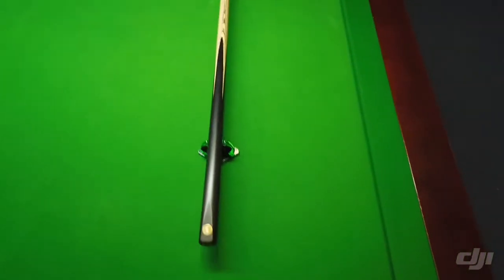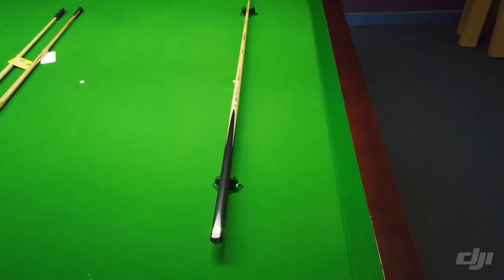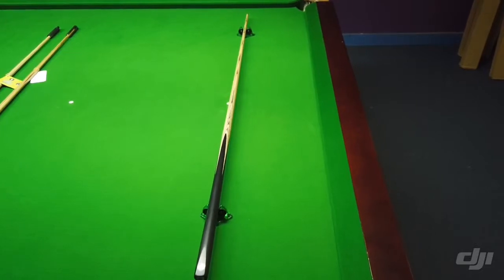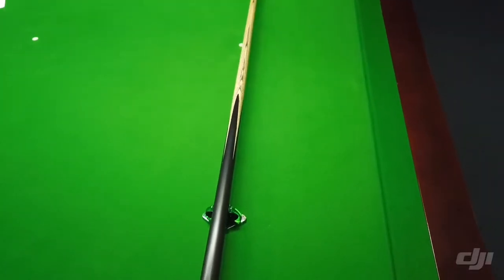This one has a length of 57.6 inches, a butt diameter of 29.33, a weight of 17.95 ounces, and a tip size of 9.51. The balance point on this cue is 17.25 inches from the end of the butt.